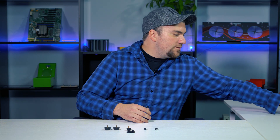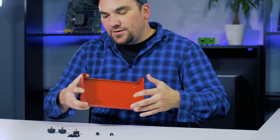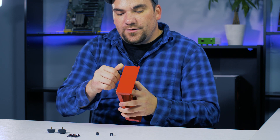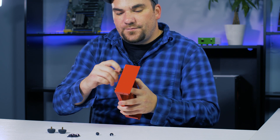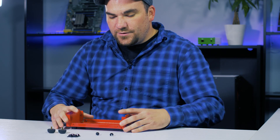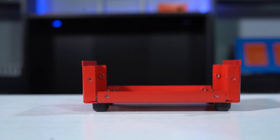Here we have a typical U-shape enclosure with various thread sizes inside. To install the medium rubber feet, which is an 8-32 thread, I will simply thread into the nut from the outside. Once installed, you can clearly see that this prevents the enclosure from moving around and also gives a proper ventilation clearance.